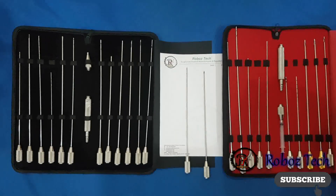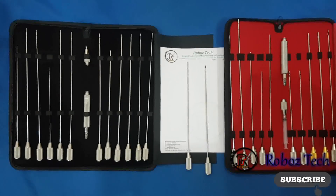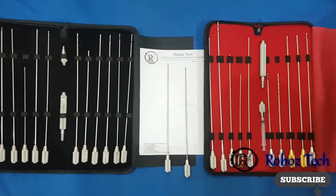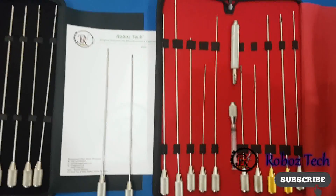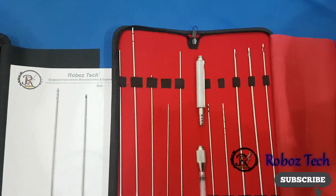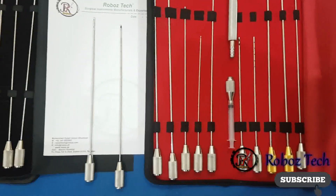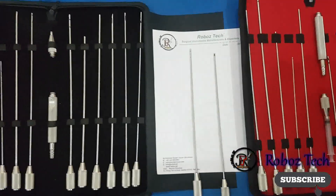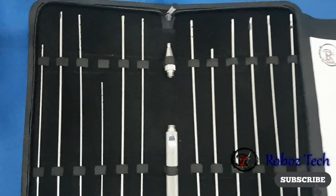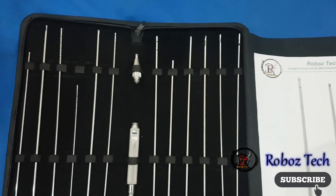We have quality instruments with a guarantee. If you feel any issue with our liposuction cannulas — like any damage — and you are not satisfied with the item, you can send us your feedback. We will work on your feedback and send you a free replacement instrument for the one that had an issue.